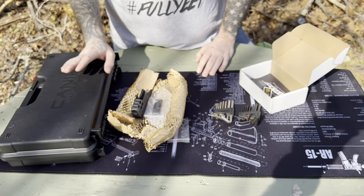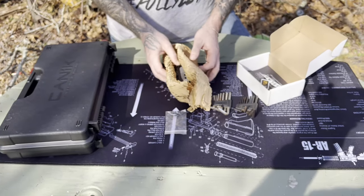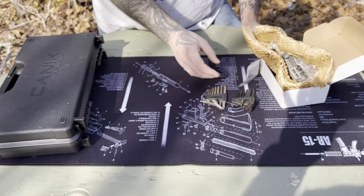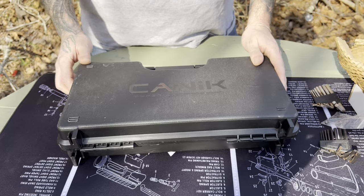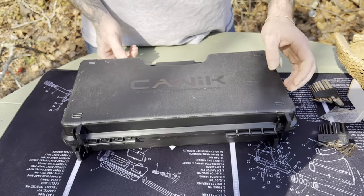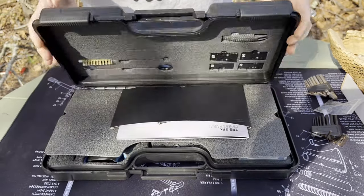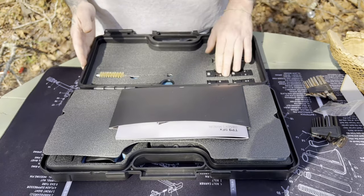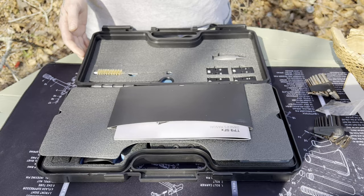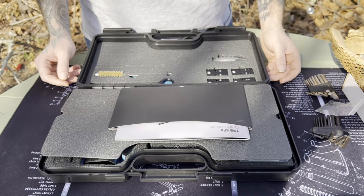So now we're going to swap over and show you what we're going to be installing this on today, do some shooting before and some shooting afterwards to see if this actually makes a difference. The piece de resistance — per YouTube's monetization rules, we are perfectly fine.